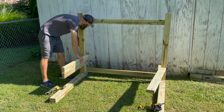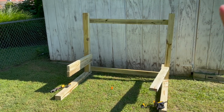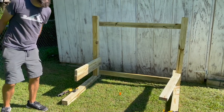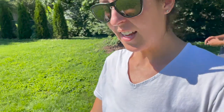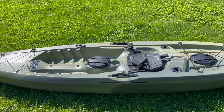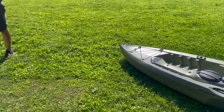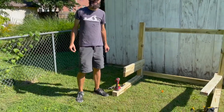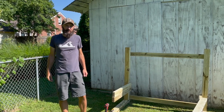For the bottom rungs we used the leftover two by fours from the cross braces, which was a little over 36 inches. For the top rung we cut down another two by four into 36-inch pieces to match. These are measurements we came up with on our own based on the fact that our kayaks are about two and a half feet wide, so we thought let's just do three feet — that'll support it. There wasn't a lot of overthinking behind these measurements.